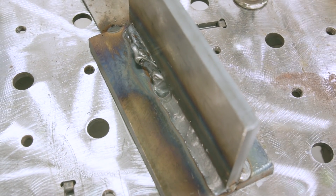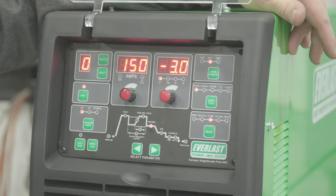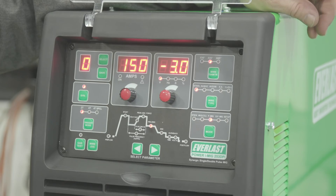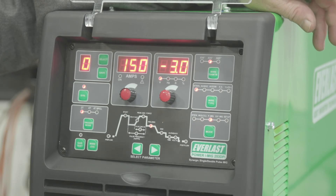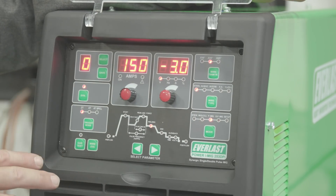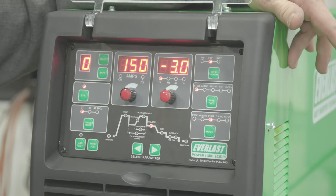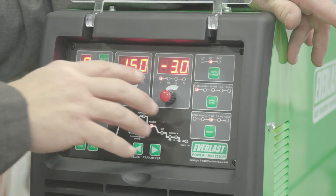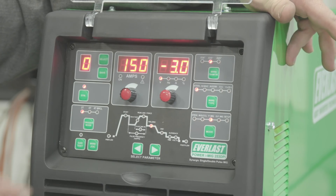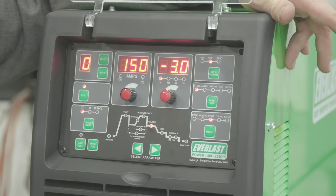Now let's apply spray transfer in the vertical position using pulse. We're setting up for the pulse spray transfer, running in the vertical position, same wire — the SelectArc 70S6 0.035. We switched out to 92% argon, 8% CO2. In the pulse MIG function on this machine I can set my amps and everything else is predetermined in synergic mode. I can also adjust voltage up or down five volts. Because I'm going vertical, I dropped the voltage back about three volts. We've also got inductance control to adjust arc length and puddle fluidity — set at two.